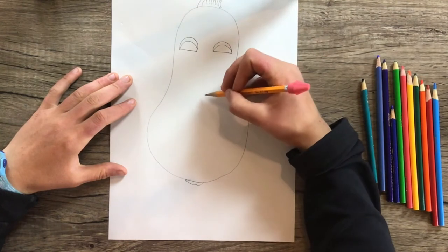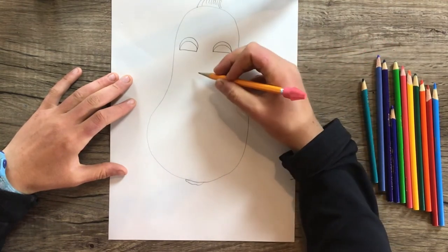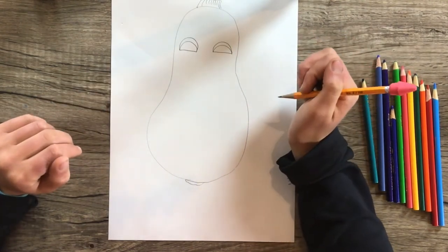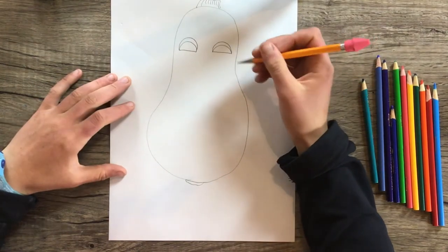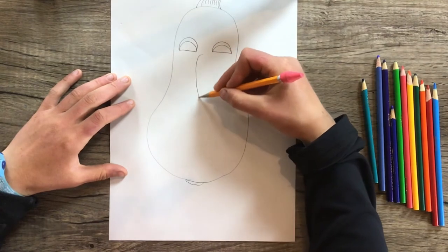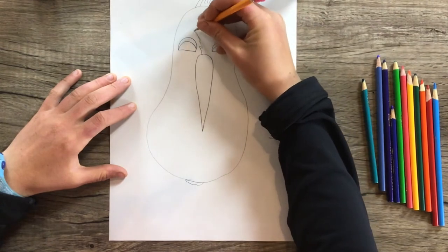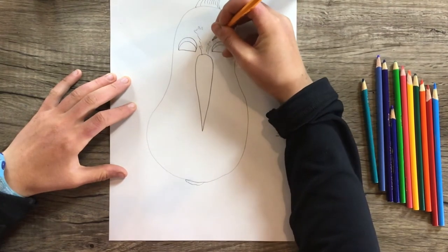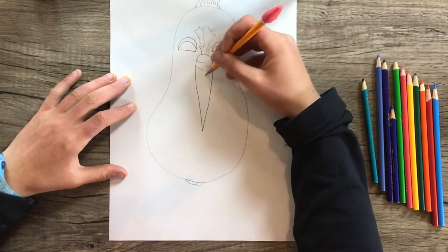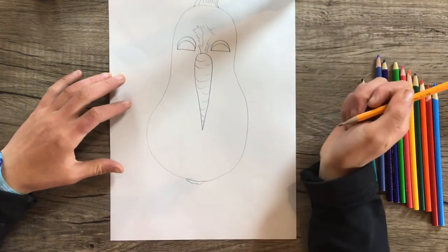Now think of something you'd like to use for the nose. Do you want a really long big nose or a tiny little nose? Think of a fruit or vegetable that might be somewhat nose-like. I'm going to use a carrot. There's the carrot.